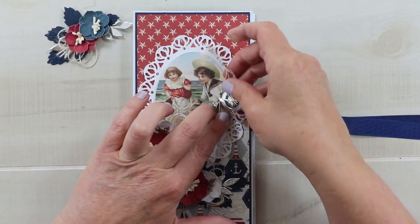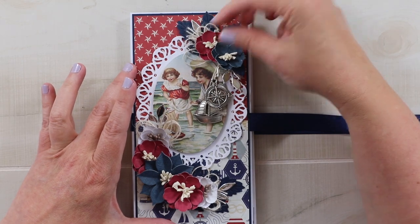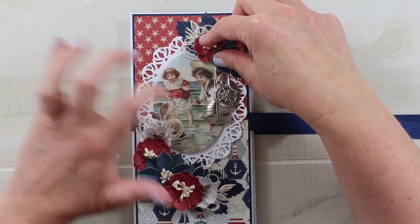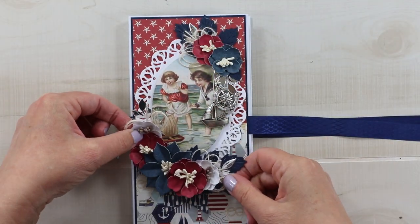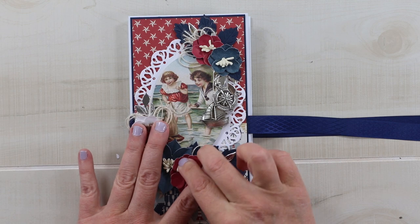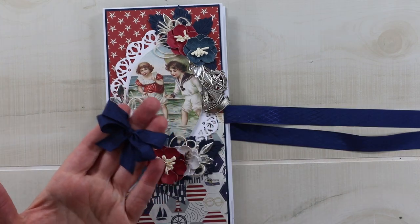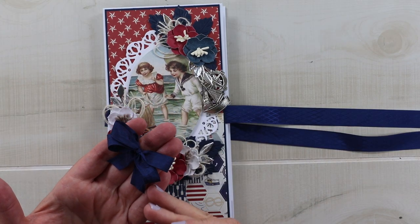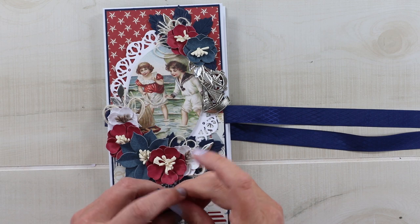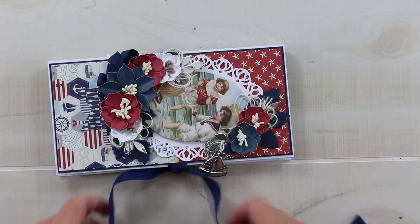I'll hold the charms where I want them to fall and push them into the glue. Here is the top arrangement — I'm being careful not to cover too much of the hat at the top of the image — and here is the larger arrangement for the bottom. Make sure you keep your fragile flower and leaf pieces within the cover of the book so they don't stick out over the edge. The final detail for the cover is going to be a second bow — this is a navy wrinkle ribbon and I've just tied a small loopy bow. I'm going to tuck it in underneath the flower to balance the top right corner.